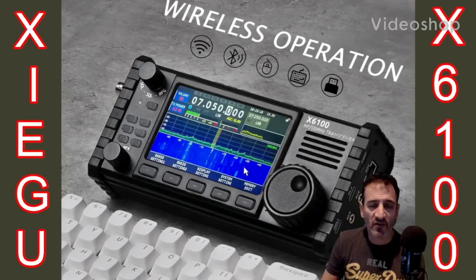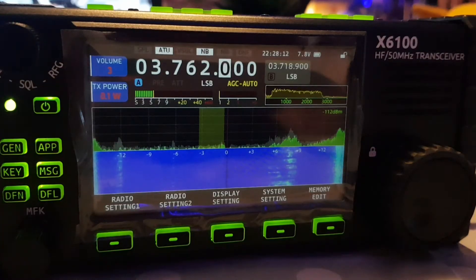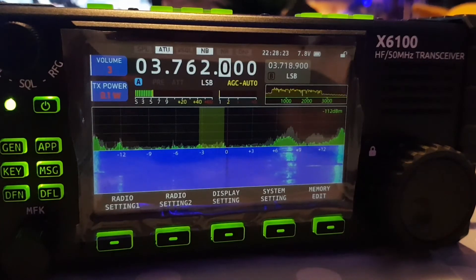Welcome to my videos on the Zygo X6100. If you find these useful please like and subscribe to my channel. 73, all the best, M0FXB. I'm going to show you about the band stacking feature in the Zygo X6100.